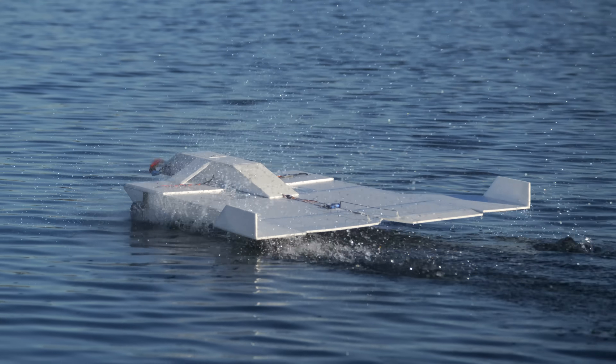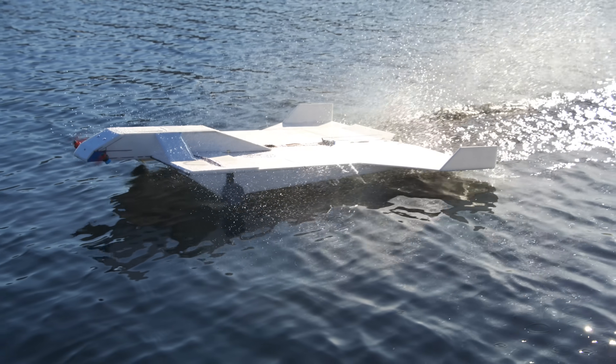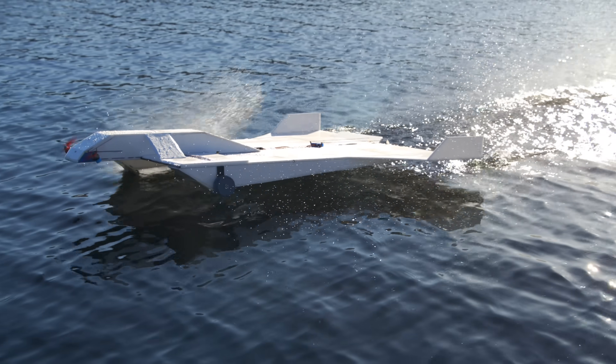You can also see that the paddles are throwing water backwards at quite a high velocity — that's where the forward thrust is coming from. For every action, there is an equal and opposite reaction. Water is also getting thrown up into the sides a little bit, which isn't great — it would be best to find a way to minimize that.